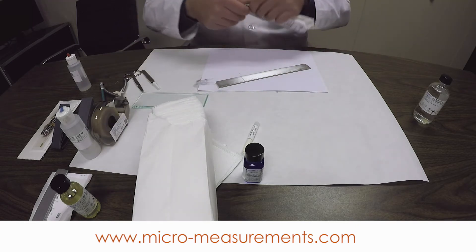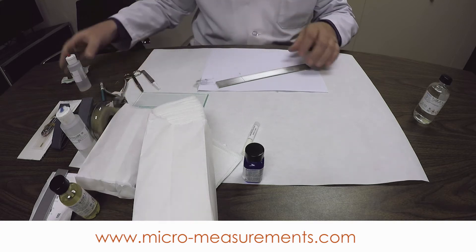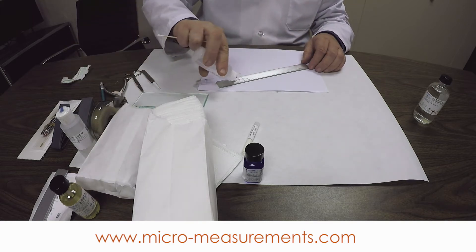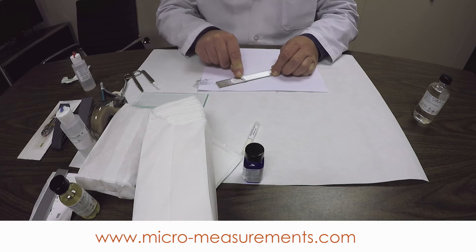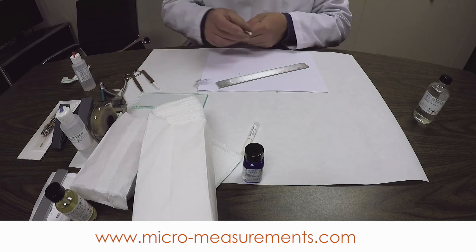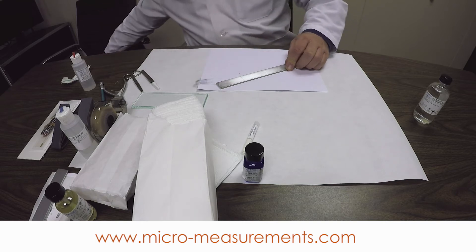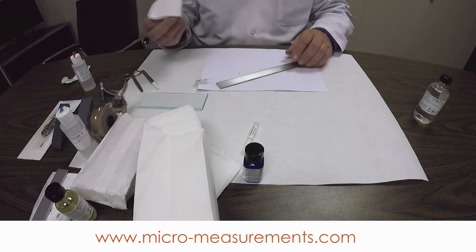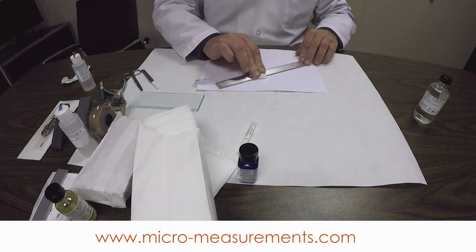Now we need to use the cotton-tipped applicator with the red-tipped bottle — the Conditioner A, the acidic conditioner. First I'm going to scrub that pencil lead off, then scrub in the direction that I sanded. That will clean out the grooves where the surface has been abraded. I'm always working an area larger than I need for the gauge. Same drying technique as before — start outside the gauge area, wipe off one end, start outside the gauge area on the other side, go the other way.